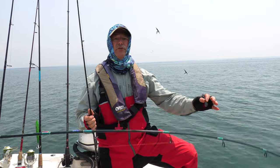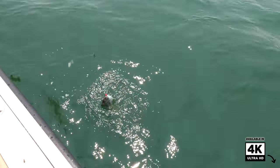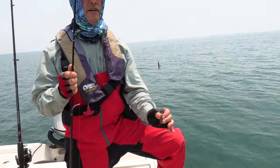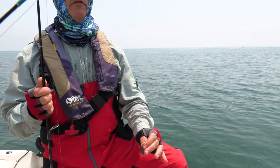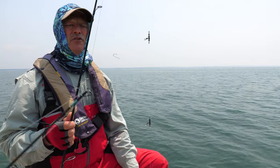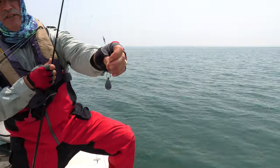We've got our porgy rigs here. As you can see, they're tied with the T-turns. There's a nice scup right there, nice porgy. The T-turns keep you tangle free. These come pre-tied with 40-pound fluorocarbon, so all you have to do is put it on, snap on a sinker. You've got a nice big sinker snap there.